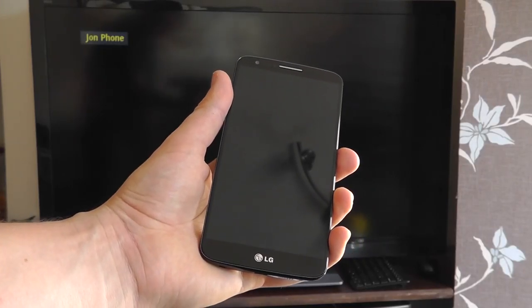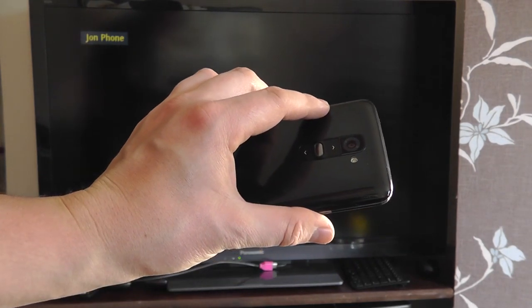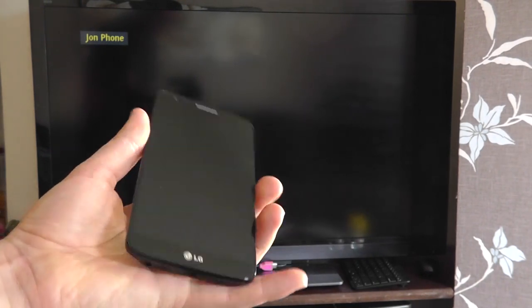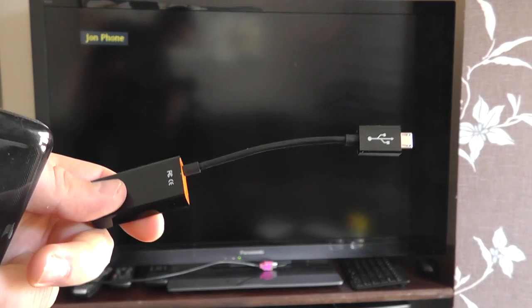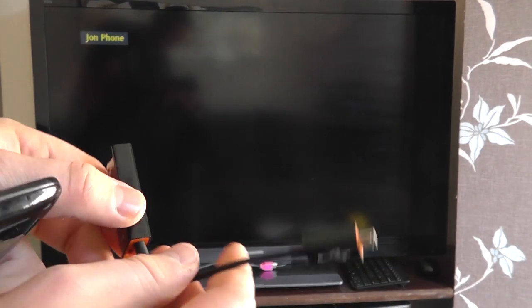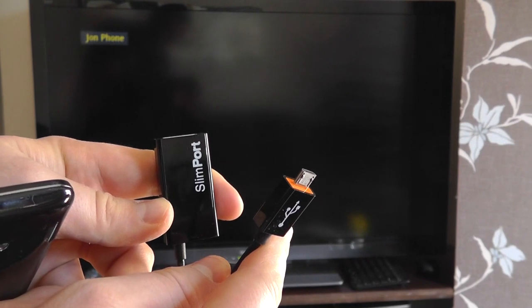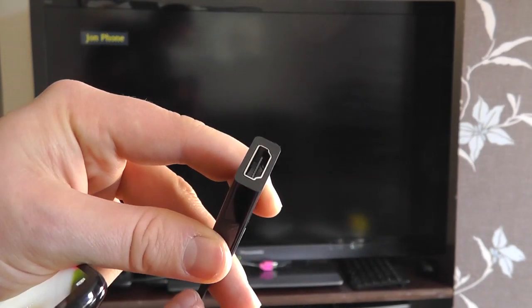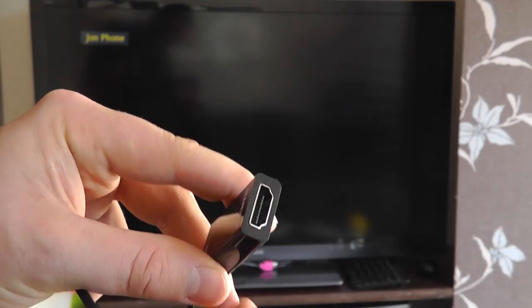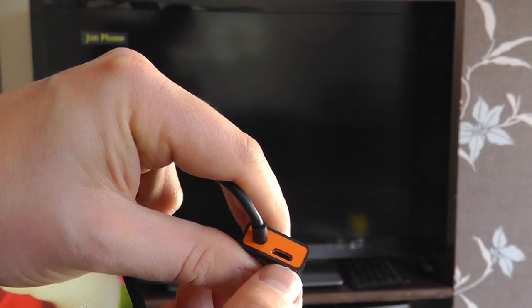Hello, in this video we're going to be showing you the LG G2 connected up to an HD display. To be able to do this you need the G2 itself, and you then need one of these — a Slimport adapter. It's very much like an MHL adapter that you might have heard of, but it's a slightly different standard. It's got a micro USB connection at one end and at the other end it's got an HDMI connection and also a micro USB power in.